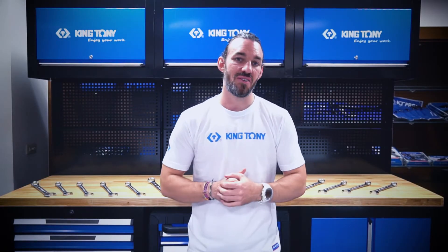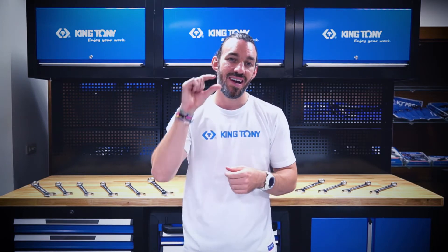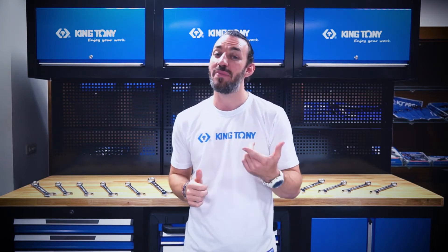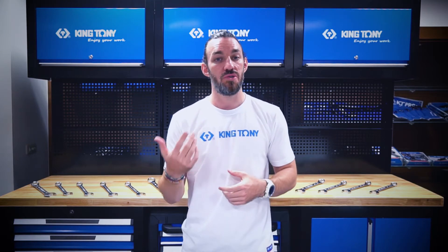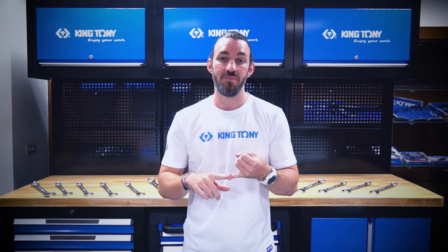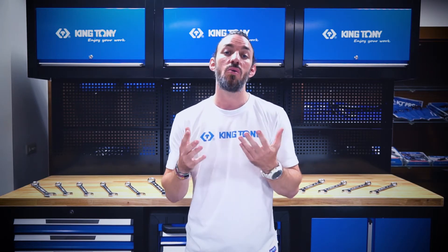Hey everyone, welcome back to the King Tony workshop. I'm Kel. Today I want to let you guys in on a little secret — a combination wrench secret. Now what's the most important factor when choosing a wrench? A good wrench doesn't just look good and have a good price, but it's also made with good quality. Good quality tools are what's going to give you longevity.